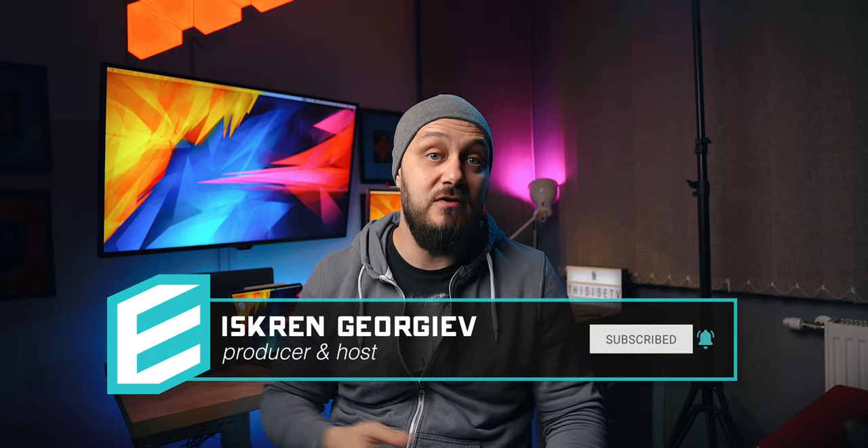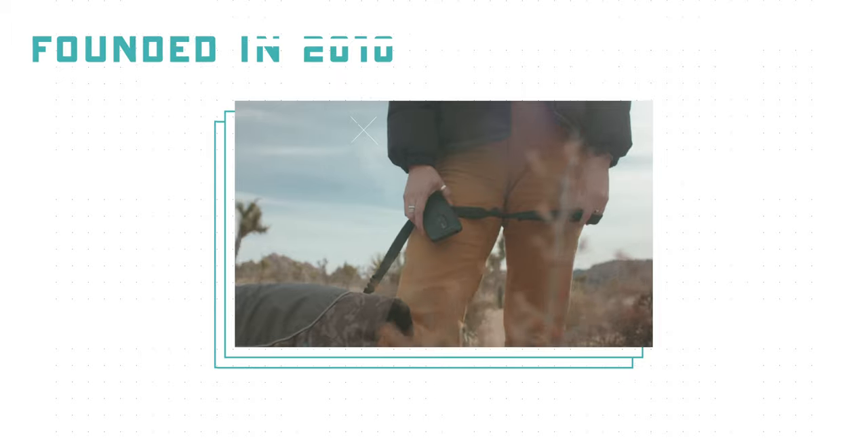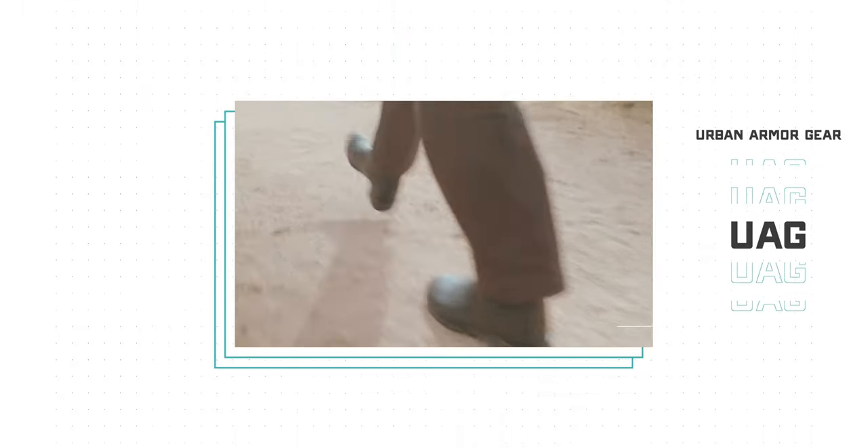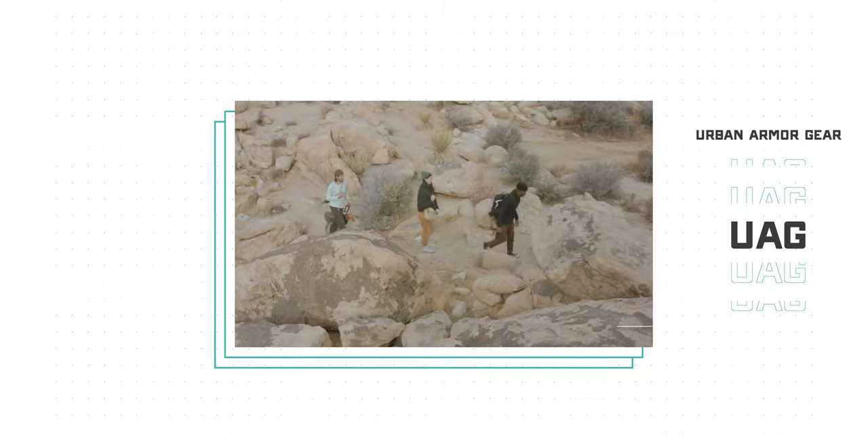Hey guys, this is Z. If you're new to the channel, welcome — my name is Escran and most people call me E. In these difficult times I'll be in my home studio working to show you some cool tech accessories that you might find useful while being responsible and staying at home. Founded in 2010 in Southern California, UAG or Urban Armor Gear has been focusing on developing cases, accessories, and packs for popular smartphone brands and people with an active lifestyle.